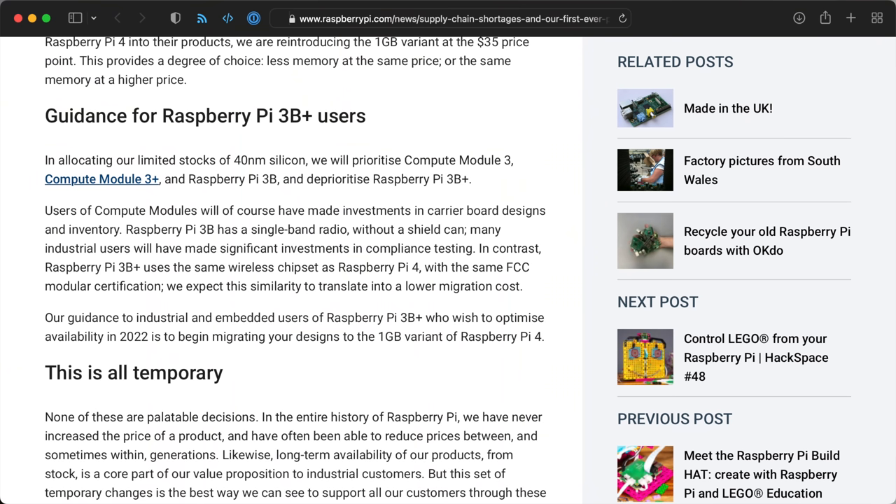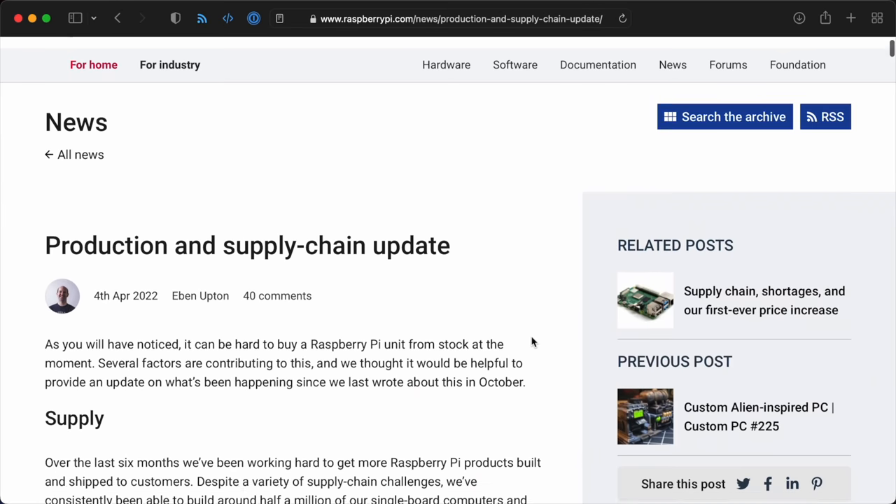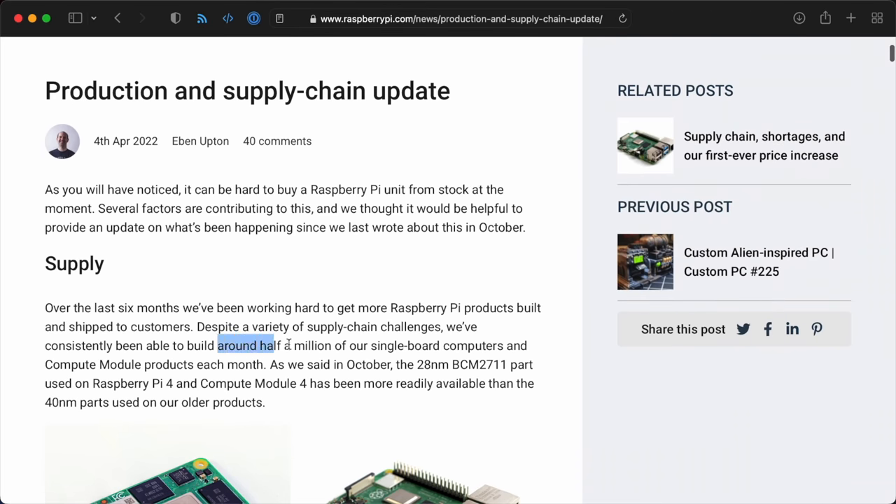You might be asking: if it's impossible to get a Raspberry Pi right now, and Raspberry Pi isn't even making the Compute Module 3 Plus for the time being due to chip shortages, why introduce a new Pi model? I think the main reason is precisely because a number of industrial Pi users still have Compute Module 3-based designs out there but no Compute Module 3s to put in them. Just today, Eben Upton posted an update about the Raspberry Pi shortages.